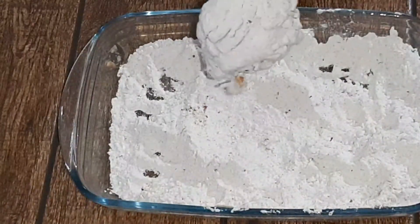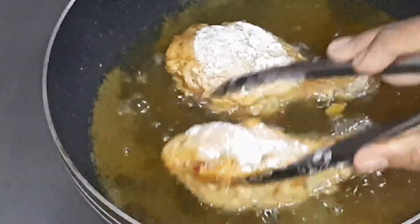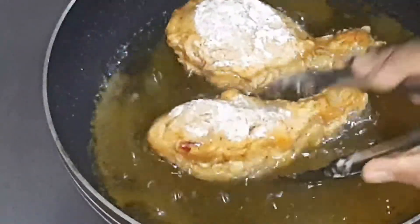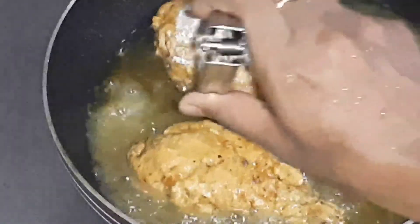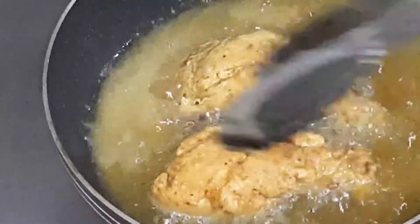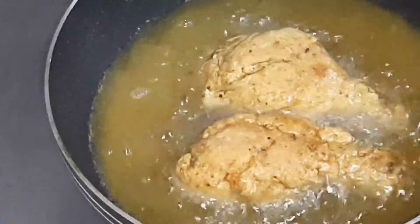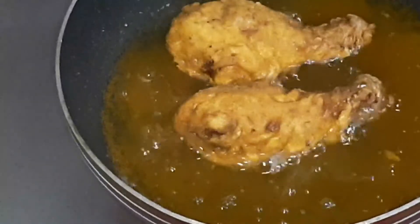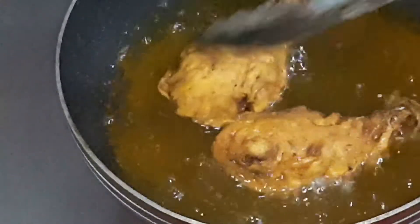Once ready, I will fry it. Then I will fry it and stir it. Then we will fry it again. This is our curry.